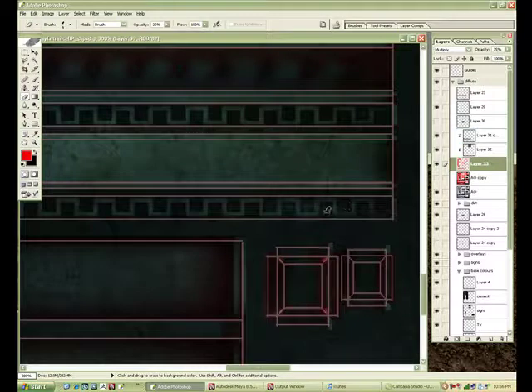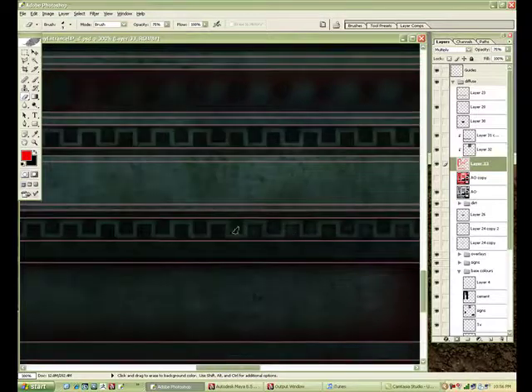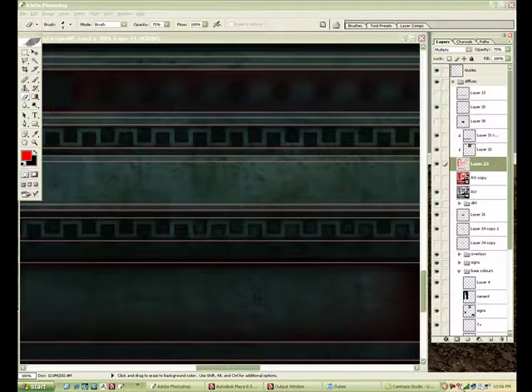This is a quick way to fix the seam. I don't like it — there's a little too much dirt, so I'm just going to paint it out on the mask using white again.